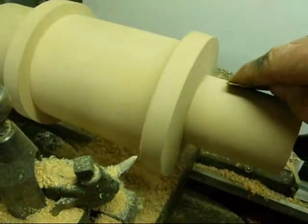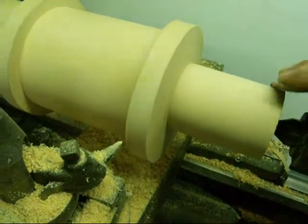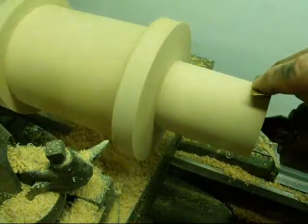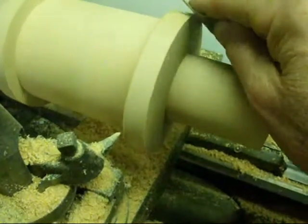I'm going to sand it with two different grades of paper, first a 100 and then about a 180, and break all these corners.